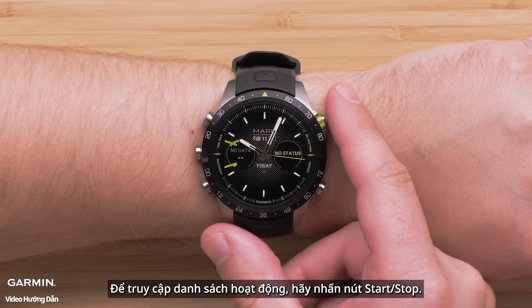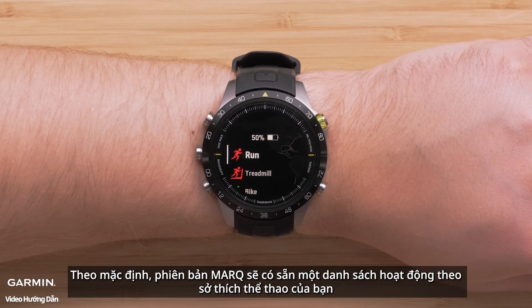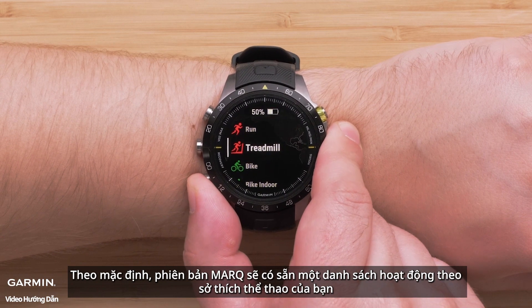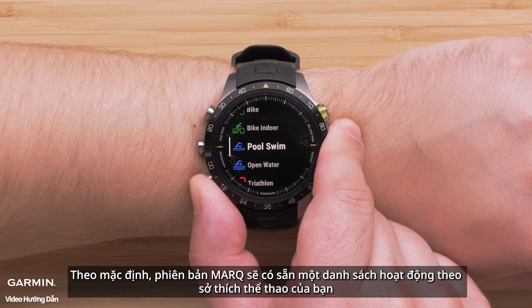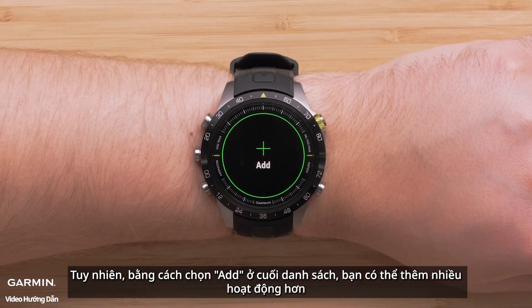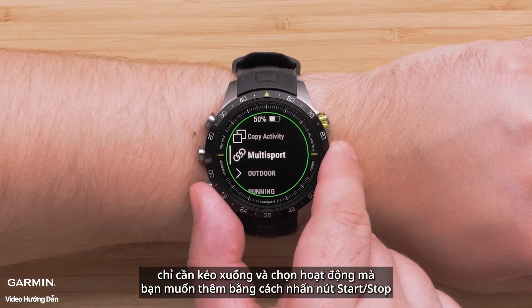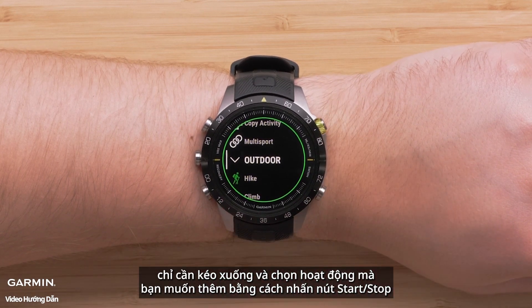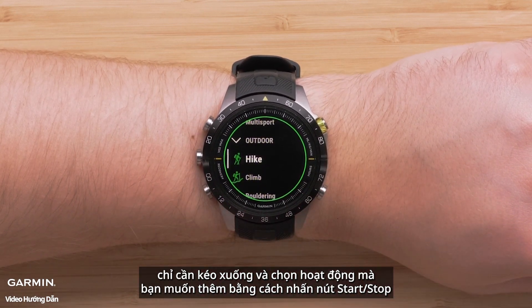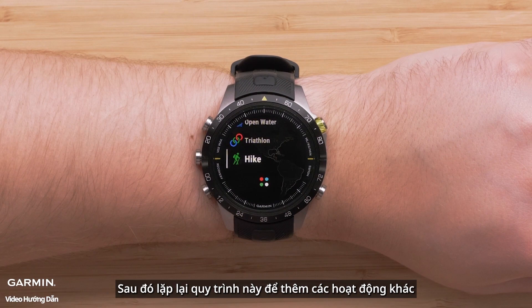To get to your activity list, press the start-stop button. By default, your mark edition will have a preset activity list that mirrors your passion. However, by selecting add at the bottom of the list, you can add more activities. Simply scroll through the list and select the activity you want to add by pressing the start-stop button. Next, confirm where you want to place it on your list, then repeat this process to add other activities.